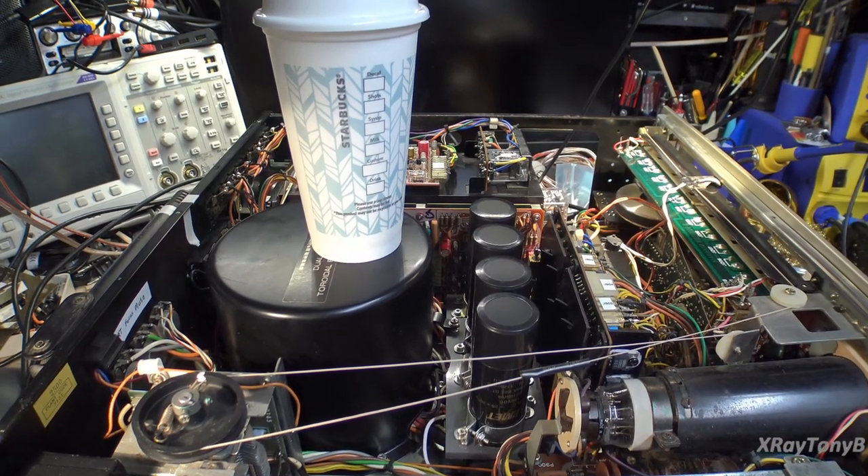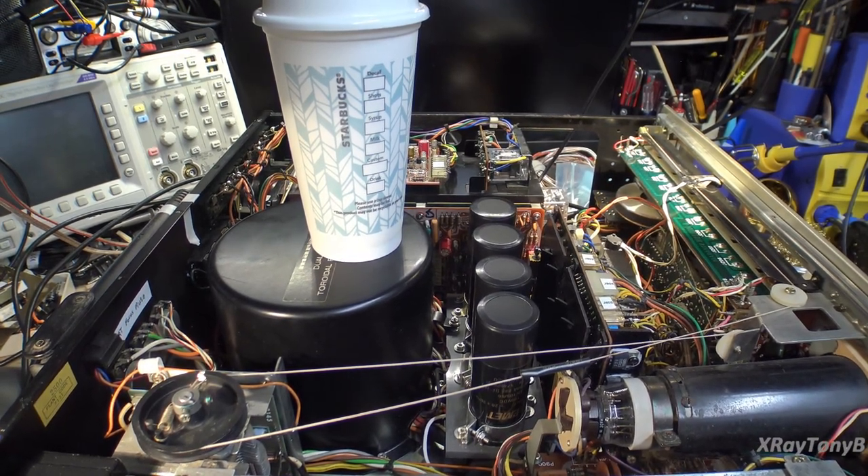Hello everybody and welcome to our next part in this ongoing series on the Marantz 2500 receiver. The first thing I want to do is thank you all for the great comments, the donations you all made, all the kind words. Thank you very much. I really appreciate it.